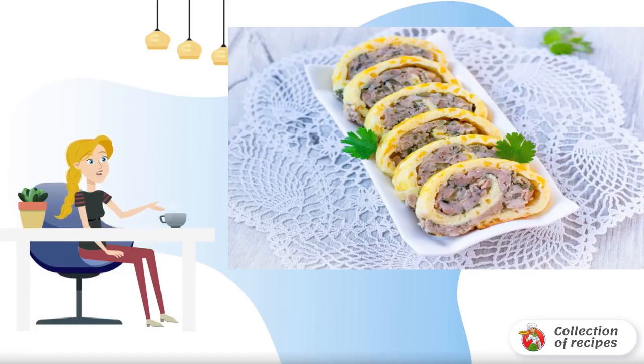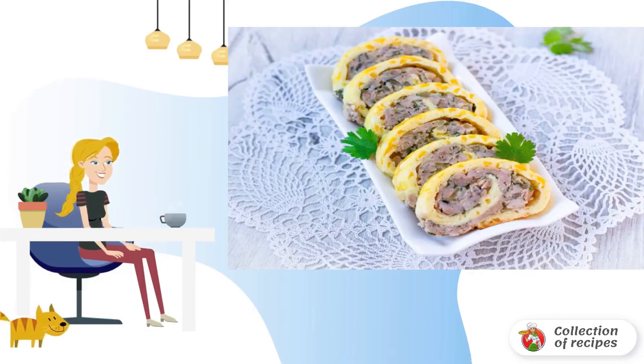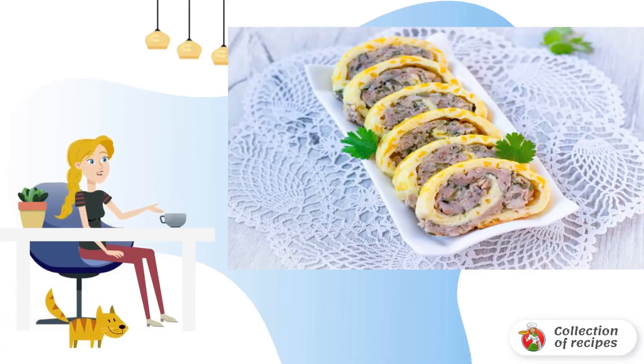This breakfast will be a real morning event, because chicken roll is not only very tasty but also beautiful. This dish has a huge plus in that it can be cooked in the evening.